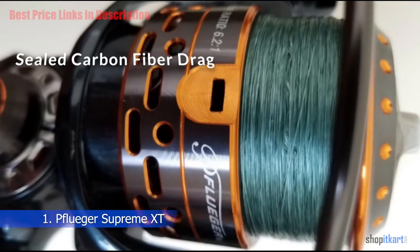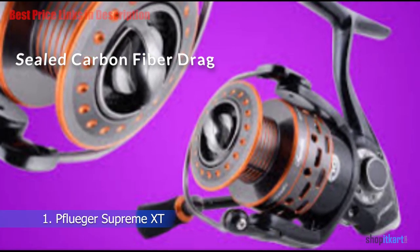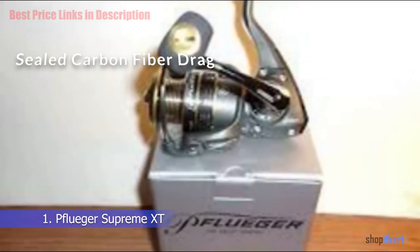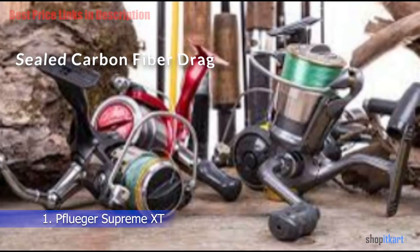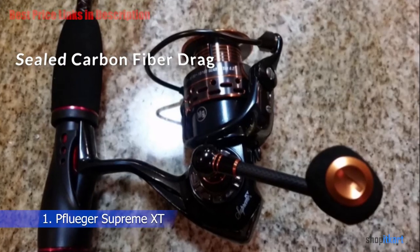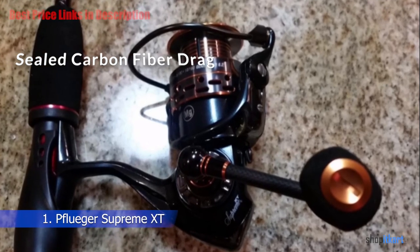Sealed Carbon Fiber Drag: They call it their carbon inlay drag knob design — a one-piece design that uses about 30% less material than their predecessor. Pflueger put a seal underneath the drag, which is where the name sealed carbon fiber drag system came from. No dirt or debris will get into your drag system, giving you years of quality service and that smooth drag Pflueger is famous for.